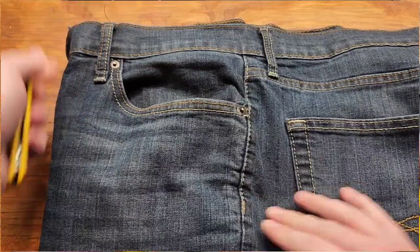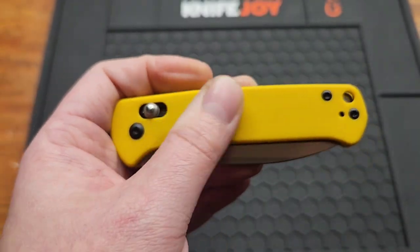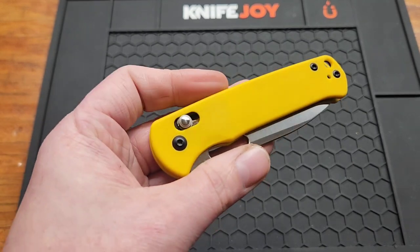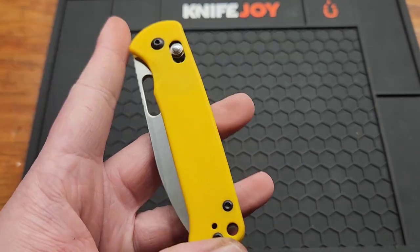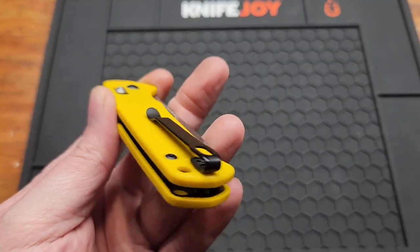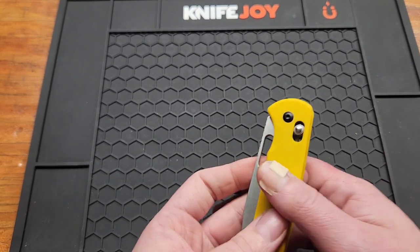As you can see, you got the yellow G10 — not a whole lot of texture but a little bit; it's not smooth by any means. They also have a lime green looking one, a pink one, and a black one. No micarta or steel on this version, at least not yet. I would have gotten micarta if they had it, for sure.